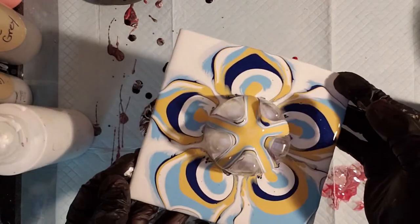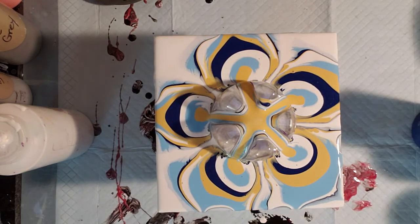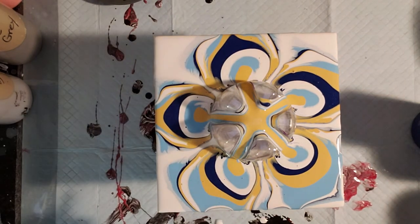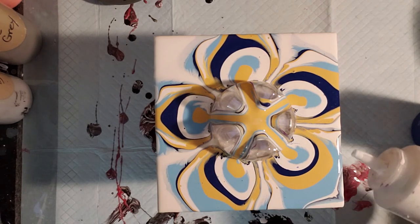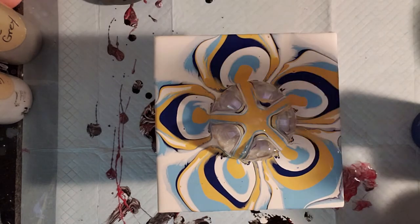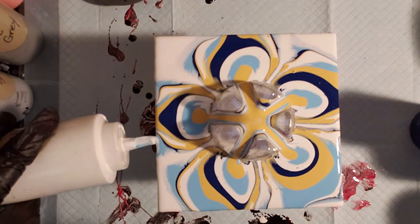I just wanted a little bit of that yellow in the center - I might even put dots in the center. Very pretty, I like those colors a lot. I think her mother-in-law will be very happy with that. Be very careful when you're turning these, they are slippery. I'm going to add a little bit of white because it's not dripping off the edge - that way all the way around.